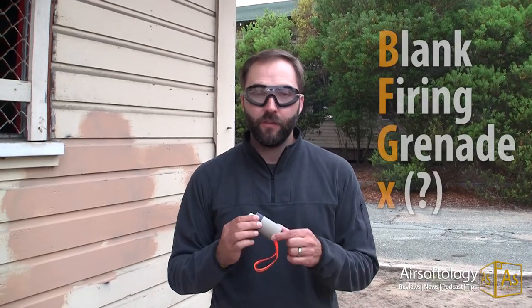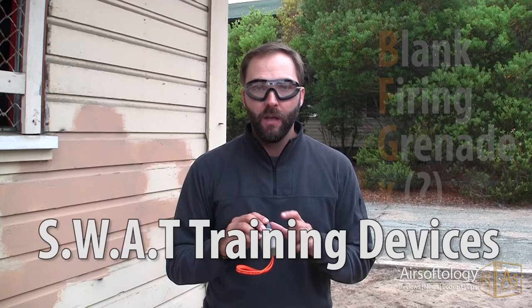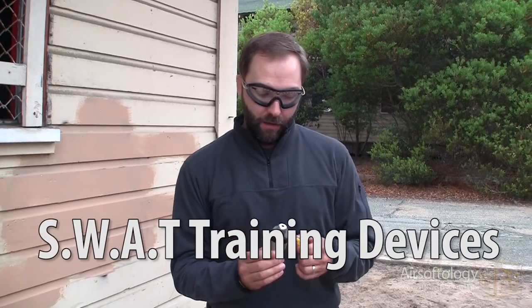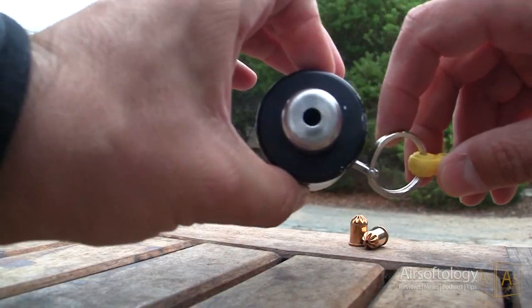What I have here is the BFG-X Grenade from SWAT Devices, a company out of the United Kingdom, and probably one of the first ones here in the U.S. we've actually had a chance to test. We thought, what better place to give it a run than at Roundhouse Productions' event here at Fort Ord, outside of Monterey, California. You can probably hear the chaos going on in the background.